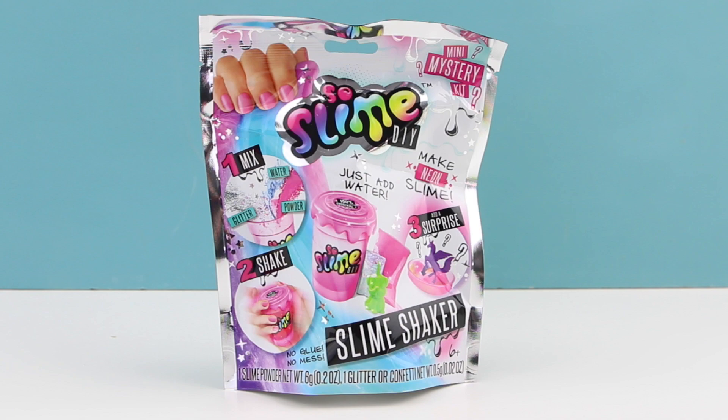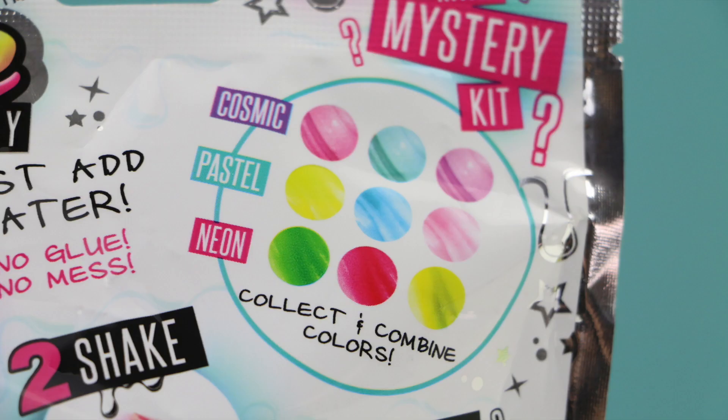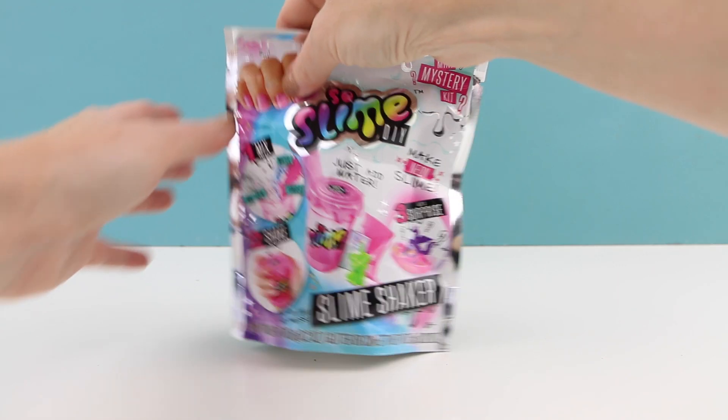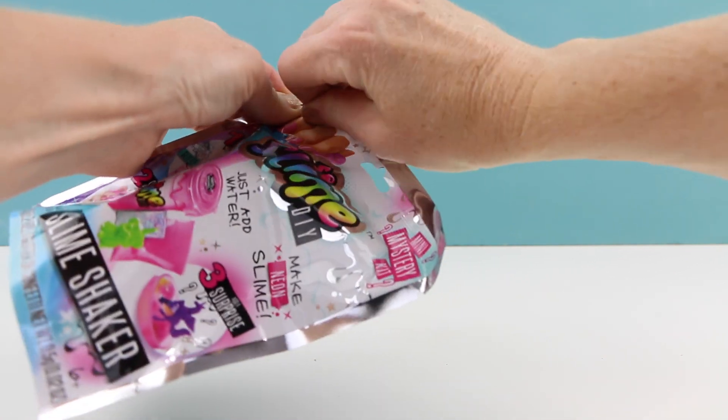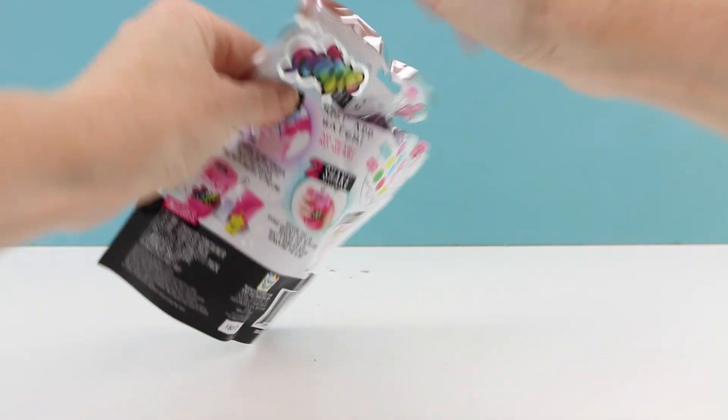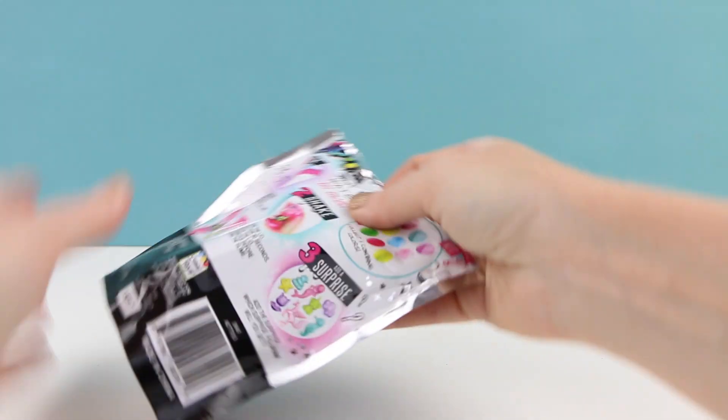Inside this package there is a surprise color, so we have no idea what color slime we're gonna be making, and there's also a tiny toy surprise. A few of you guys suggested that I should try mixing shaving cream in with this slime to make a fluffy slime, so I will also be doing that in this video.